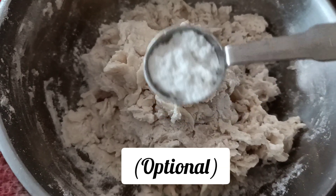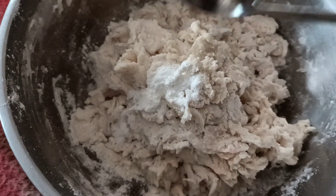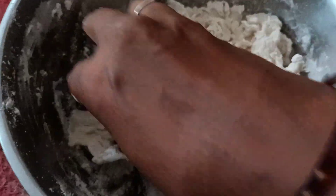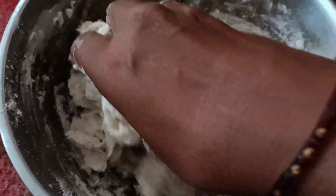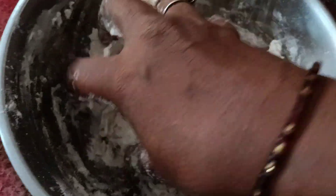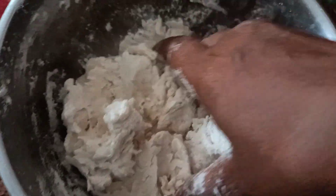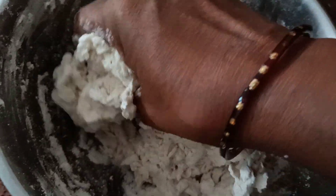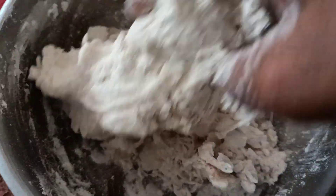I will use 1 teaspoon of baking powder. This is baking powder, not baking soda. You can add it in a nice way — just a little bit of baking powder. I will now incorporate the baking powder.